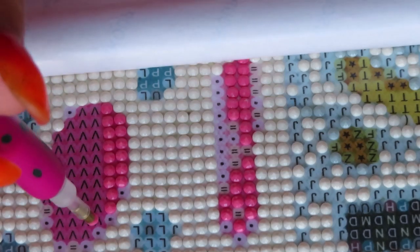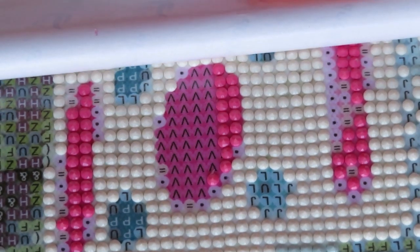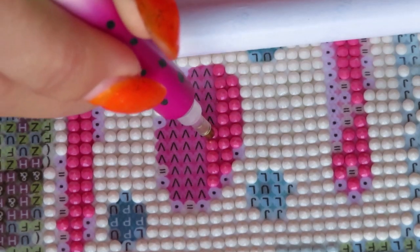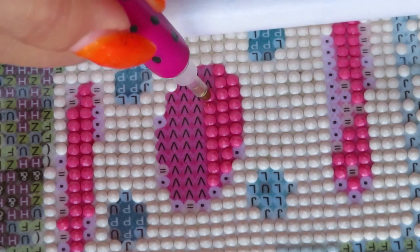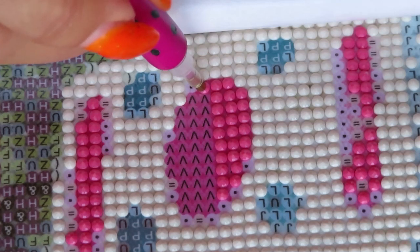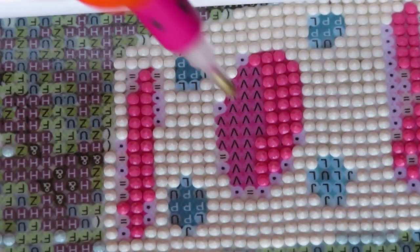Remember that next week we're gonna have another unboxing of the rest of the canvases from the first unboxing — another cross stitch and lots of diamond paintings, one of them a big special one that you actually requested. So if you're wondering what I'm talking about, don't miss my videos next week. I already created the video, it's sitting on my YouTube channel, I'm just not sure what day I will post it.